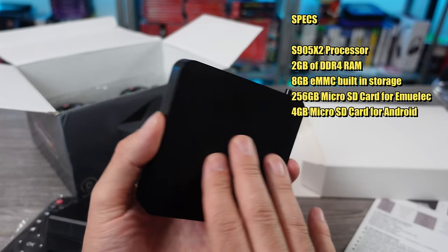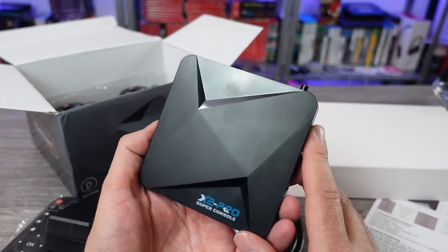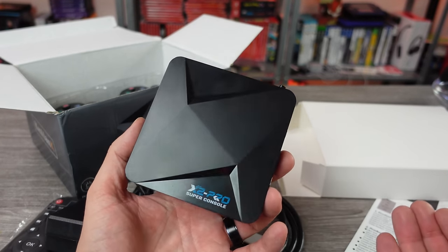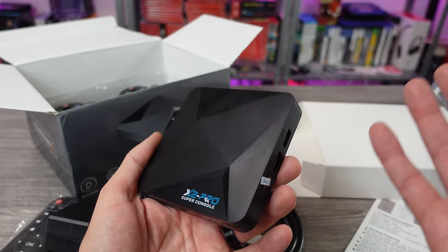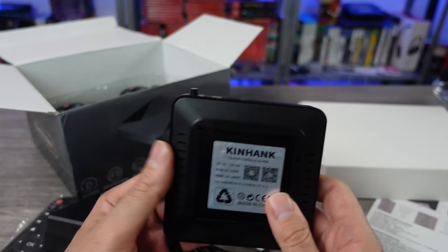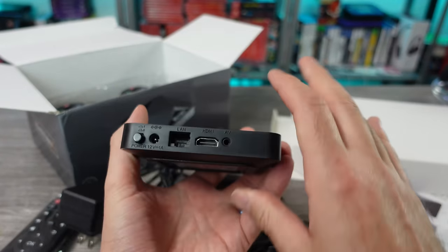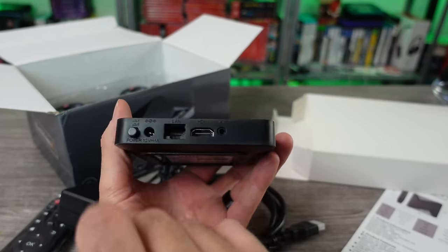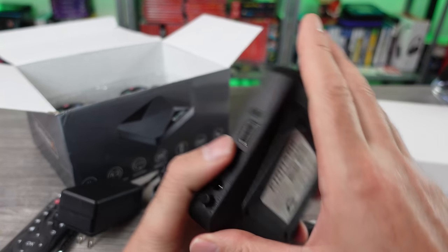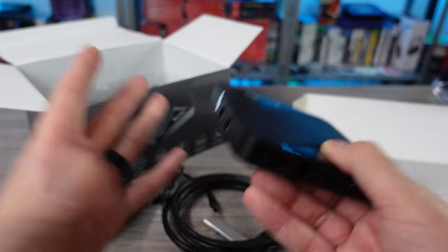I don't know the exact model Android box this is, but typically the ones these companies use you could find the same box for between $20 to maybe $60 and just download a build or build your own and save money. They did it for you, so some people might justify the extra cost. The system has LAN, HDMI, power, AV, two USB ports, and a microSD card slot. One nice thing is it has a power switch — a lot of these never have power switches.